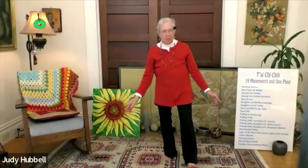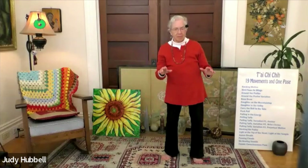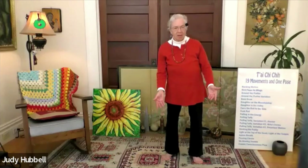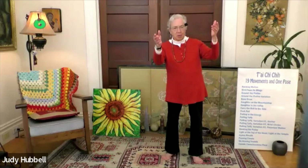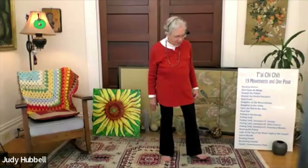Three more. Last one, good. Turn that leg back, inhale to release. And it's a good idea to double ground it, because your mind is getting so relaxed now you won't remember unless you have some things that you do like this. So we've now closed daughter in the valley. And our next move is the joyous carry the ball to the side.